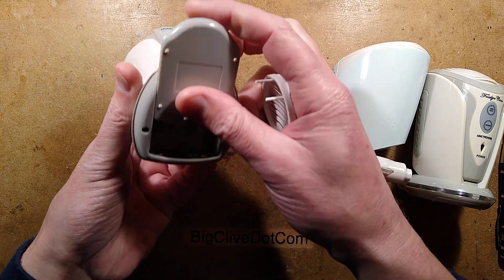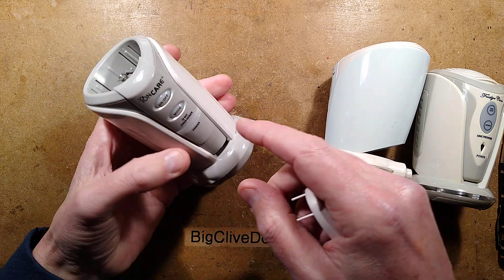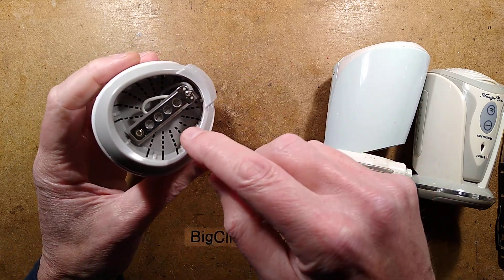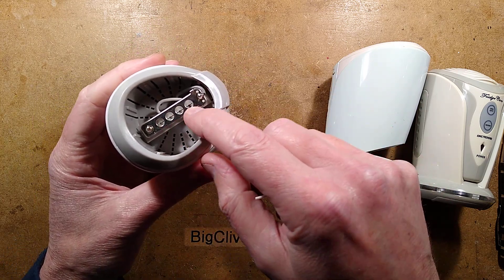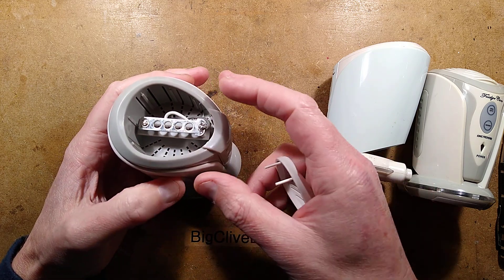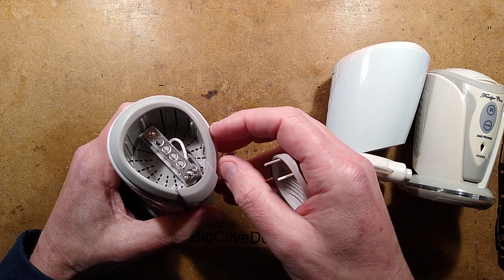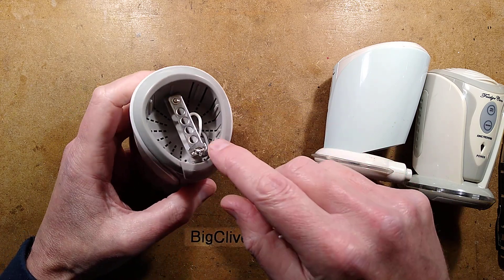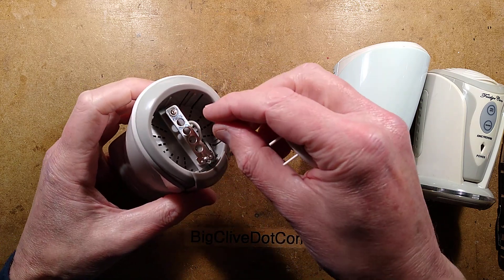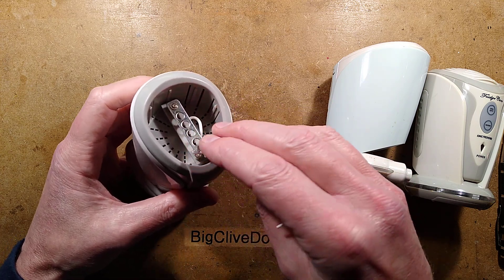The idea is that you stick three double-A batteries into the battery compartment. When you turn it on, it has a little ozone generator module - a high voltage module inside the circuit board - and spikes behind a metal plate with holes in it. When it applies high voltage, it causes a corona discharge - not pandemic corona, but the electrical type. Corona means crown in Latin; it's a slightly visible electrical discharge.